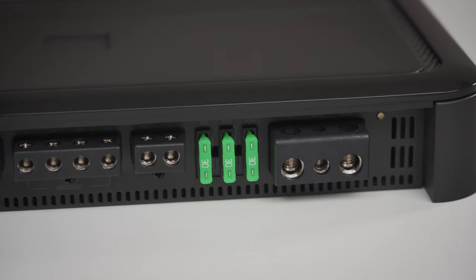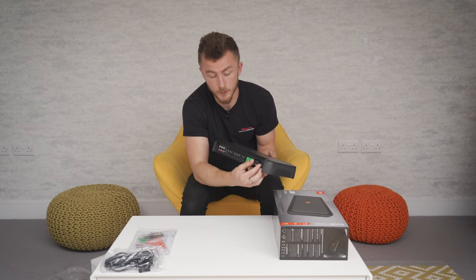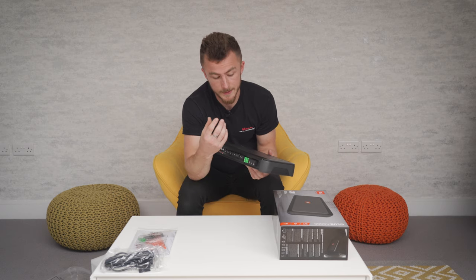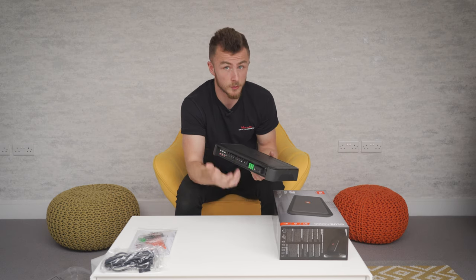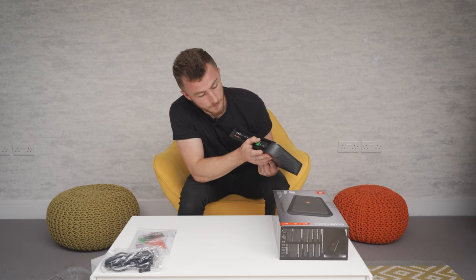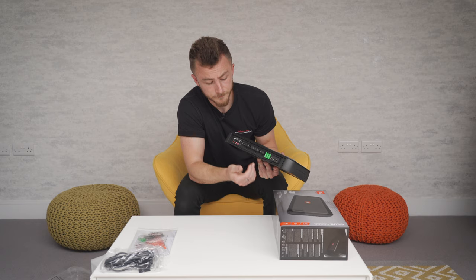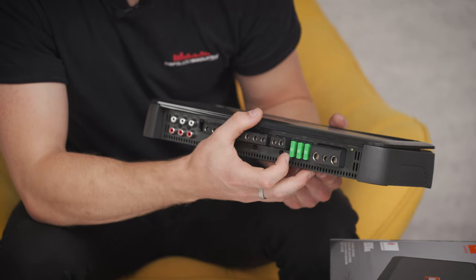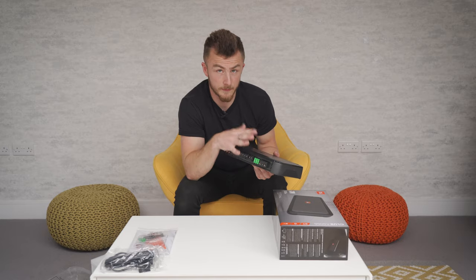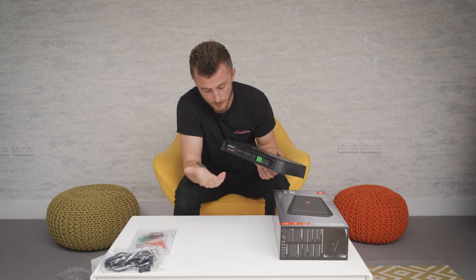Over this side you have your power inputs. This is a four-gauge input capable amplifier — four-gauge cable only, you can't use anything less, and I would always recommend you use something good quality like oxygen-free copper power cable. You have the earth, the remote and your power, and then you have a row of 30-amp blade fuses. This is just to protect the amplifier itself if anything happens — if you accidentally short the power or ground.